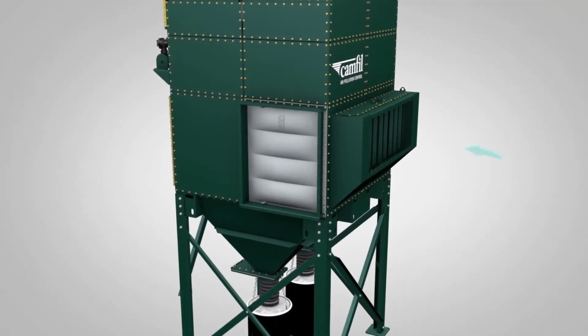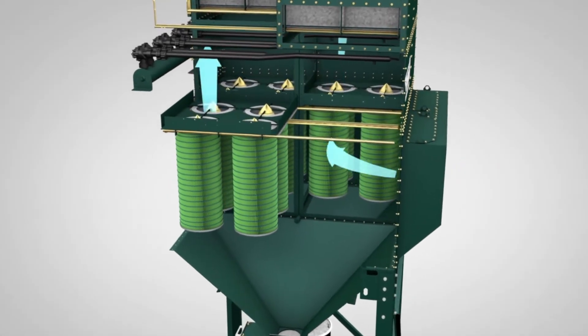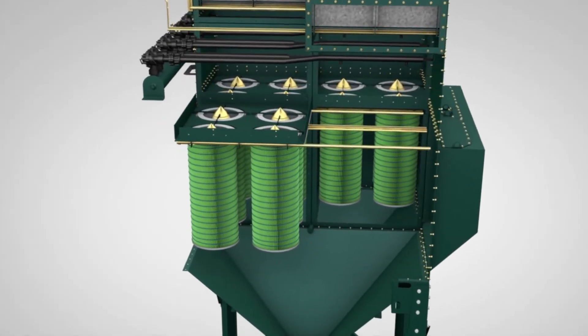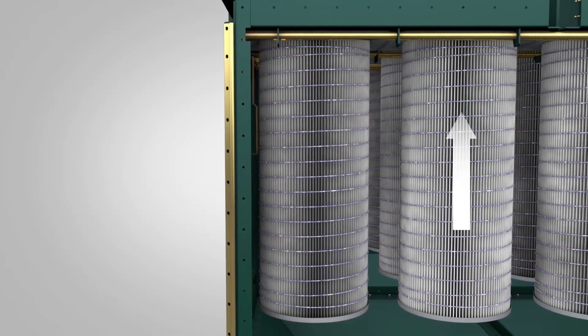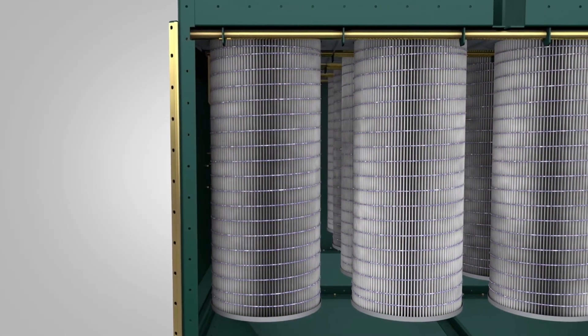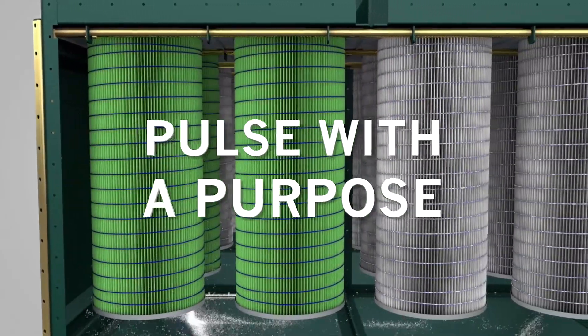We engineered the filter cartridges and filter position so each housing module can accommodate larger cartridges without increasing the footprint. Now each module can process more dust and move more air through the filters while maintaining a low pressure drop. This means you get better performance out of each filter.